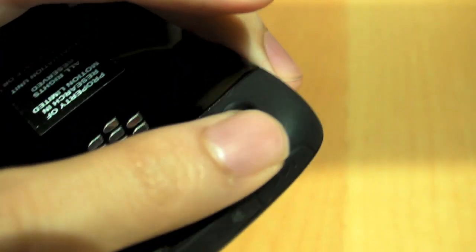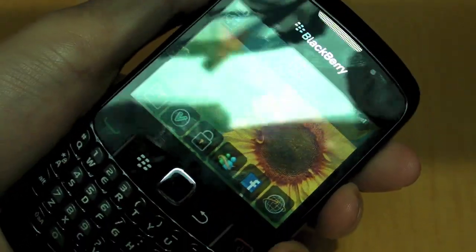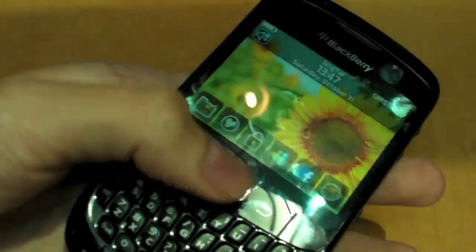In terms of design, it feels very good because the buttons and the border edge are actually rubber, so it feels good in the hand and you have a very strong grip on the device.